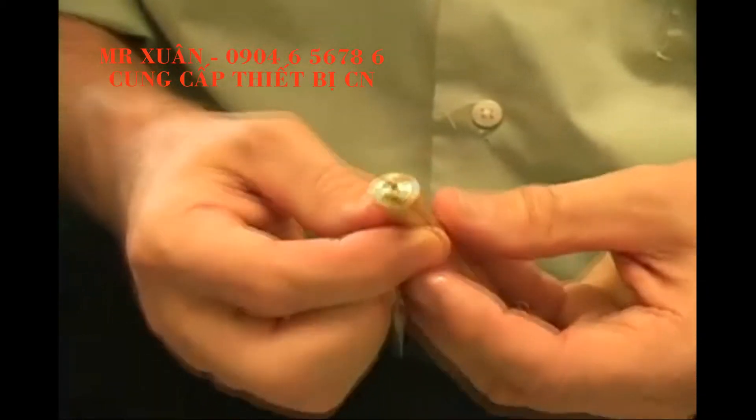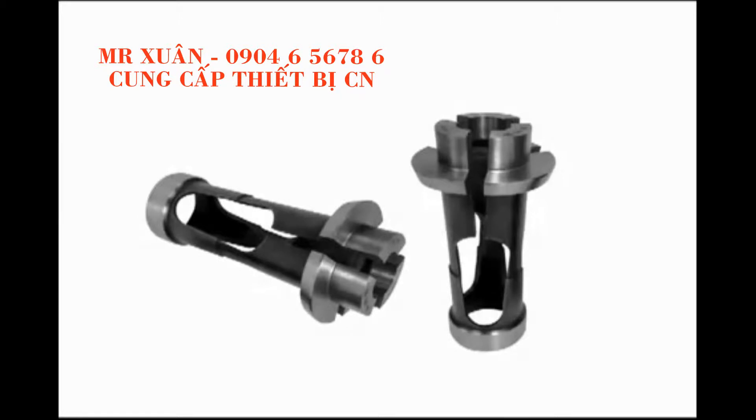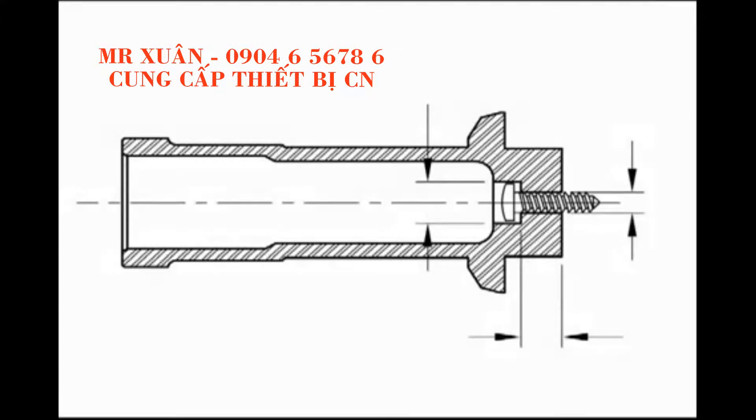The overgrip collet has a wide spread to clear a larger diameter to grip on a smaller diameter beyond. The Hardinge TF25 overgrip collet can be used on the Citizen L720 and M20 machines. Call Hardinge with your individual gripping requirements.